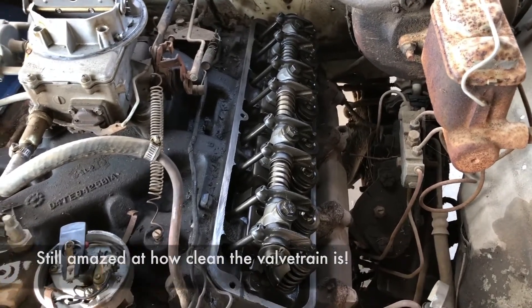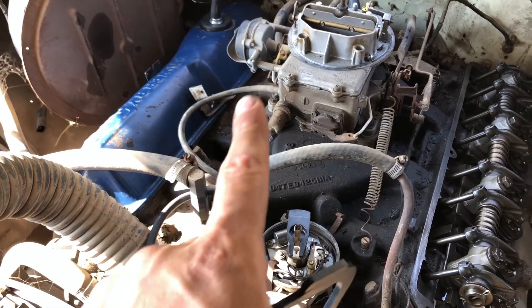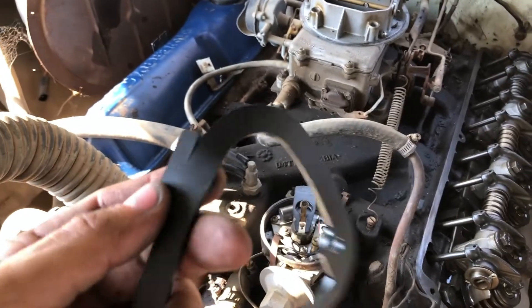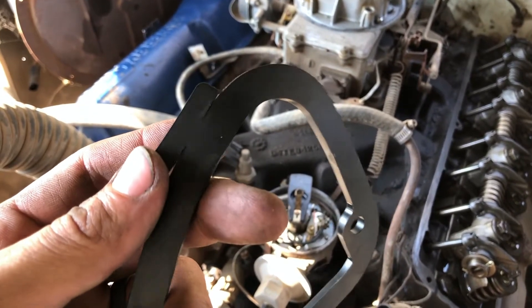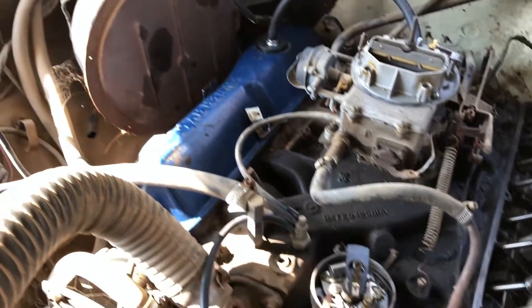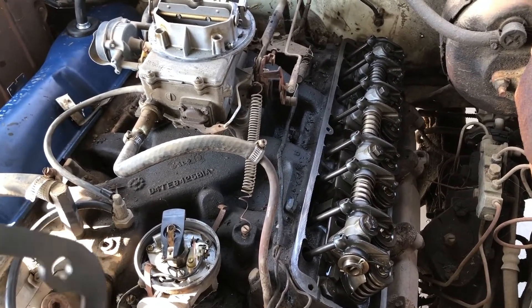Now I need to put the driver side valve cover on. This is my first time replacing valve cover gaskets on these — they have little tabs that go into certain spots on the valve cover to keep them in place. The FelPro ones I ordered don't really line up, so first I tried cutting the tabs a bit to get them to lock in, but they don't sit right. What I did on this side was just completely cut the tabs off. If I have any issues with a slight leak I'll probably just run some RTV.